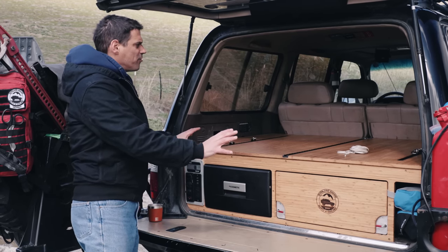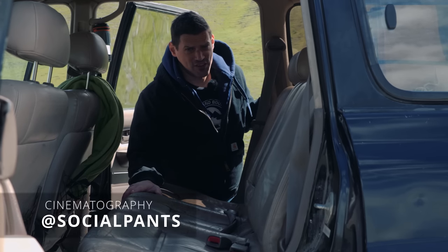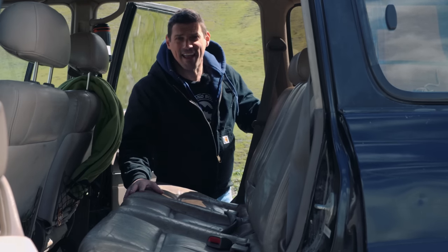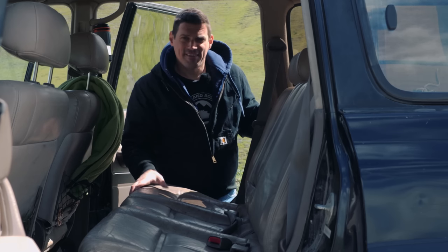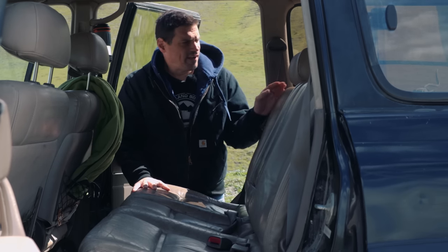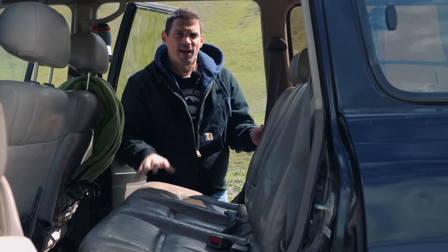Now let me show you how the sleeping platform works — it's kind of awesome. We had to make some choices. Mike and I just got off the mountain and shot our vehicle readiness/survival video, so that's why the truck is dirty and still has stuff everywhere. We decided to keep the middle row seat so that Miguel and our daughter Marisol can come with us, and that dictated the design of the drawer system. I'm really happy with the solution we came up with.